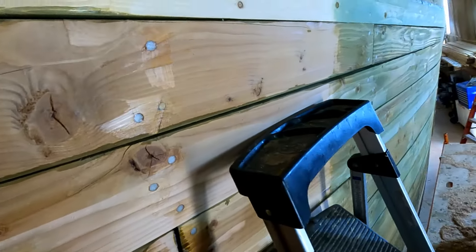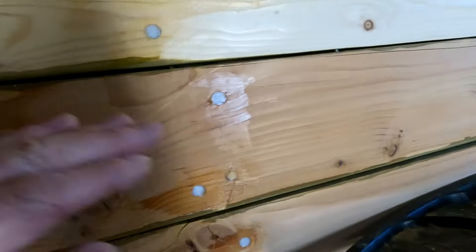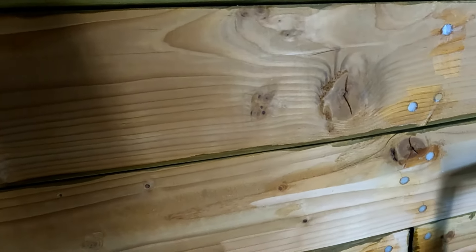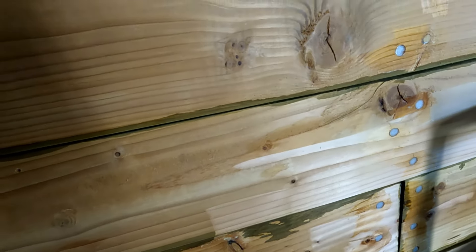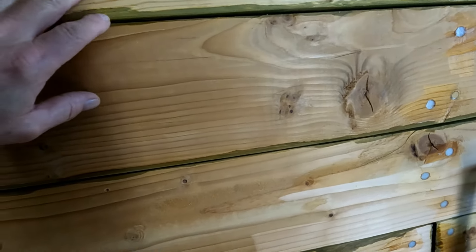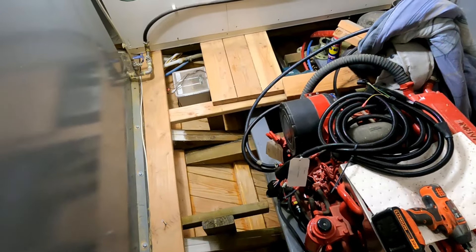After planing, you want to sand it too. I run 40-grit sandpaper on my little 5-inch random orbital. The reason for that is when you plane it, it leaves an awfully smooth, almost shiny surface if you've got a fresh planer blade in there. The epoxy isn't going to adhere as well to that, so I make sure after I've planed it to hit it with the sander as well. You really want to roughen the surface up with some coarse sandpaper so the epoxy has a good grip on it.